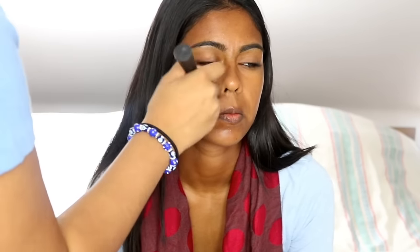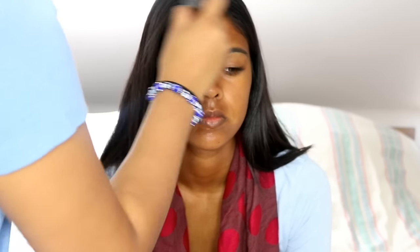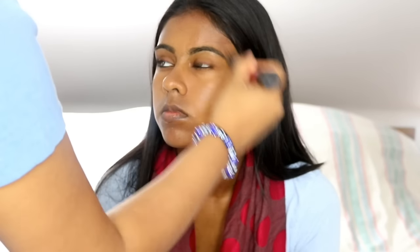I'm using the Maybelline Fit Me foundation in 320, which is much darker and it just seems to fit her perfectly. I would say that if you're going on holiday, make sure that you have a dark foundation on you because you are going to get tan — she wouldn't be able to use the foundations I normally use on her. So definitely make sure that you have a good dark foundation with you.